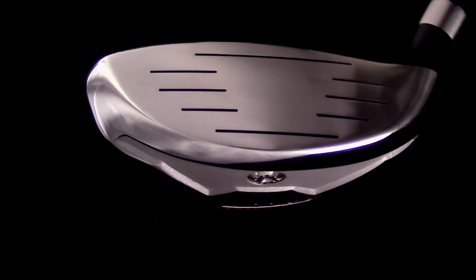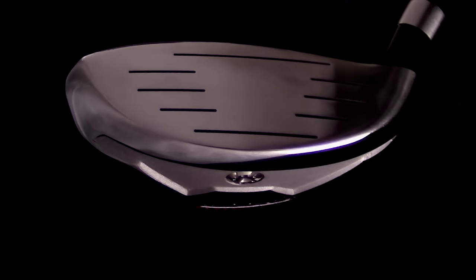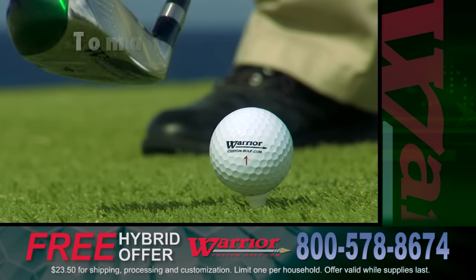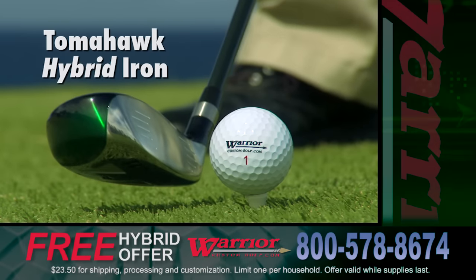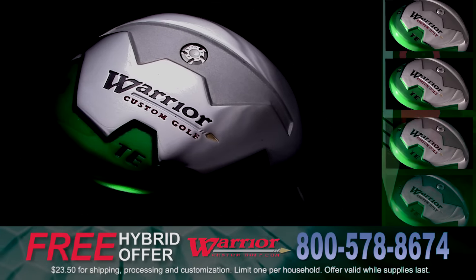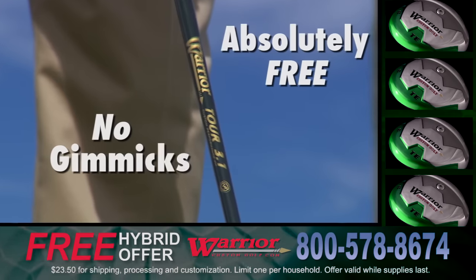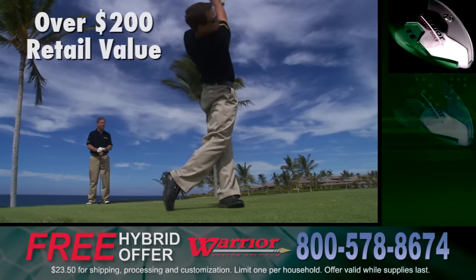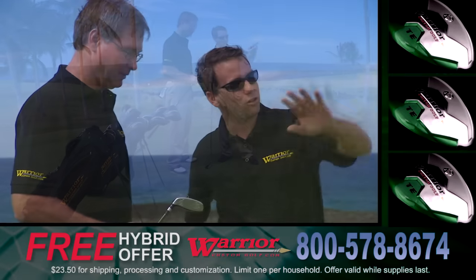There aren't many things in this world that are absolutely free without some kind of catch. Well, today, there is no catch. Warrior would like to introduce their new innovative golf club technology by giving you a sample absolutely free. No gimmicks, no purchase necessary, over a $200 retail value, free.